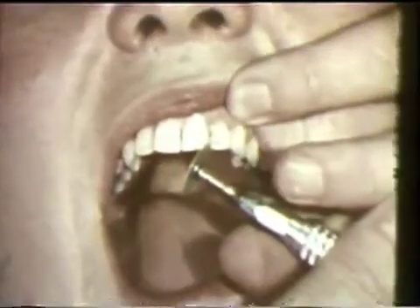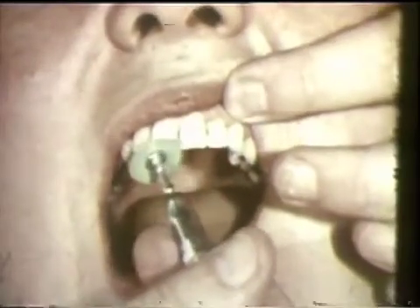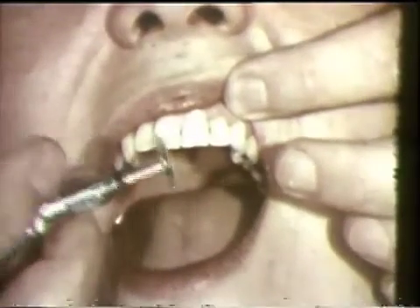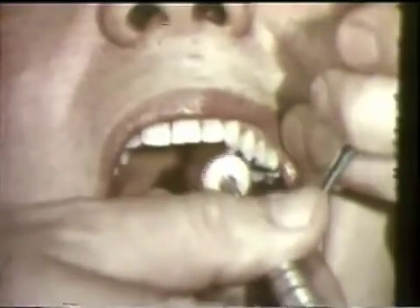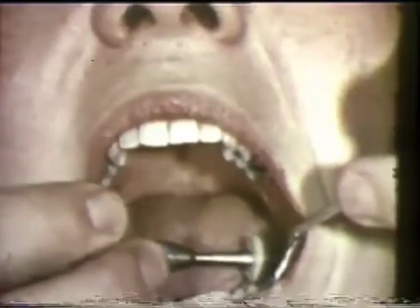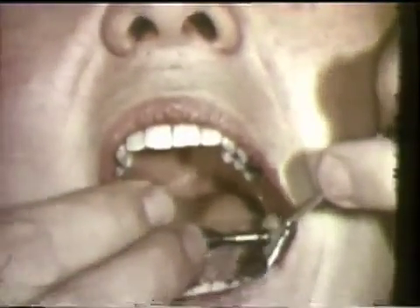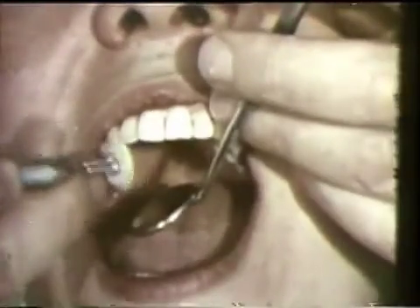The sharp edges on the anterior teeth are smoothed and polished to provide optimal aesthetic as well as functional results. The ground surfaces are polished with a rubber disc dipped in 2% sodium fluoride or 8% stannous fluoride solution to prevent sensitivity and to provide smooth gliding surfaces on the teeth. All occlusal surfaces should be carefully polished to enhance comfort following the adjustment.